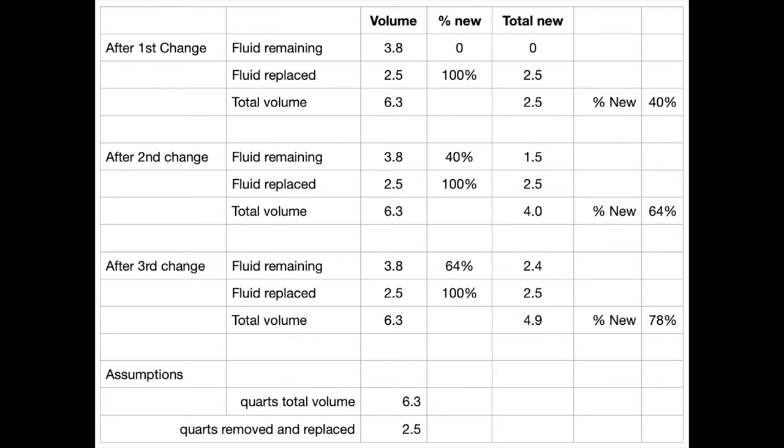Here's how the math works: after the first change, 40% of the fluid has been replaced; 64% after the second change; and 78% after the third.